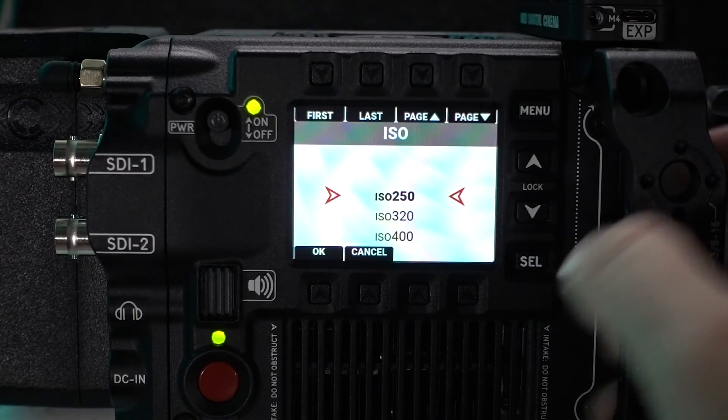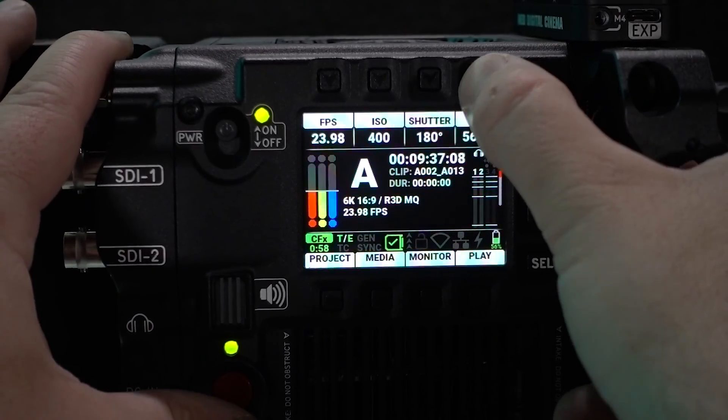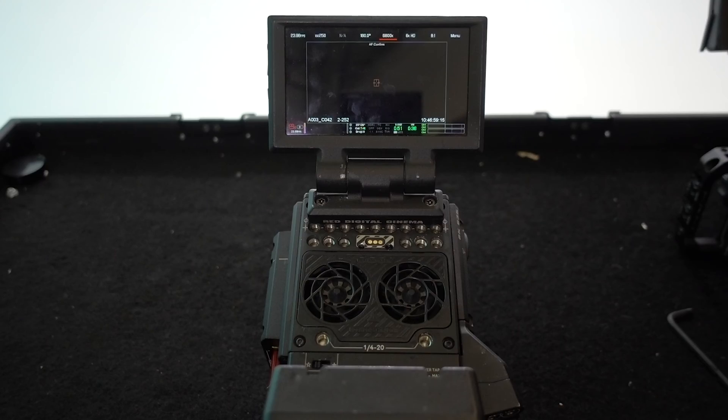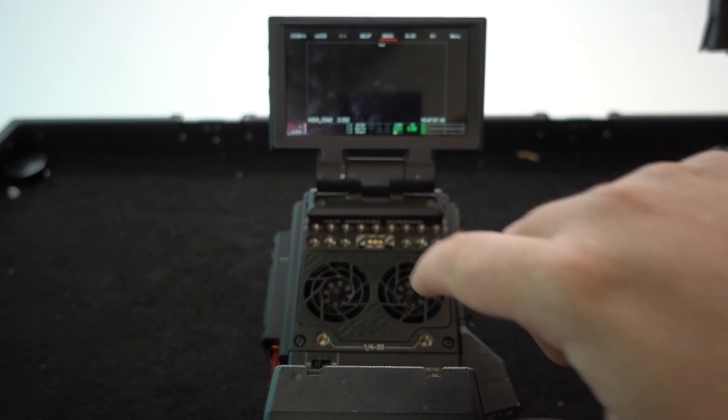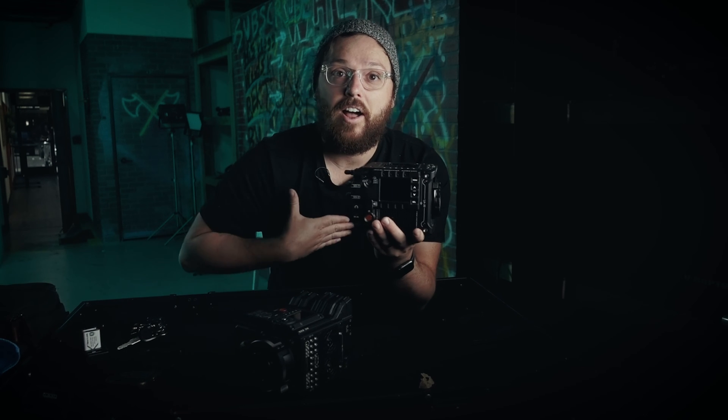This thing is actually fast when you push the buttons. If you push menu, it goes to menu within a second. The old guy, it's got some work to do — you're going to need to wait around a little bit when you're using the menu. There's an extra ounce of patience you have to have with that camera that you no longer need with this one. So in intense production scenarios, which production is always somewhat tense, they've alleviated that for ACs and operators out there.